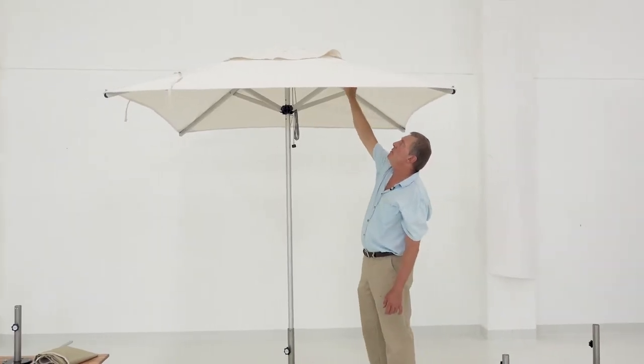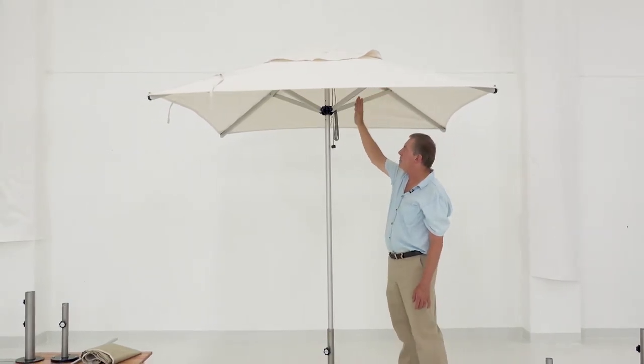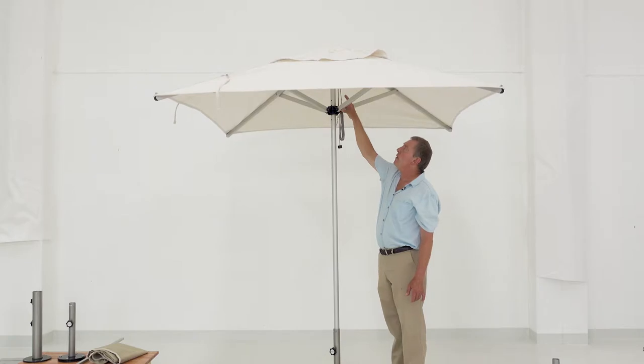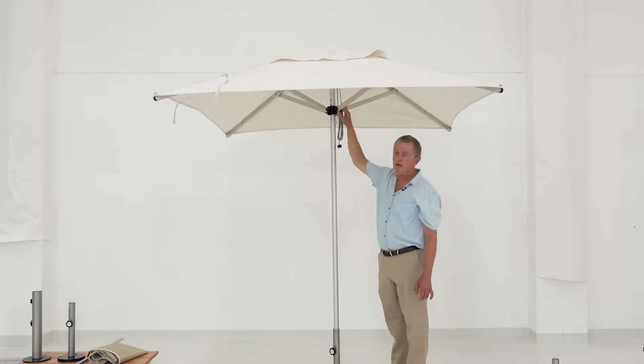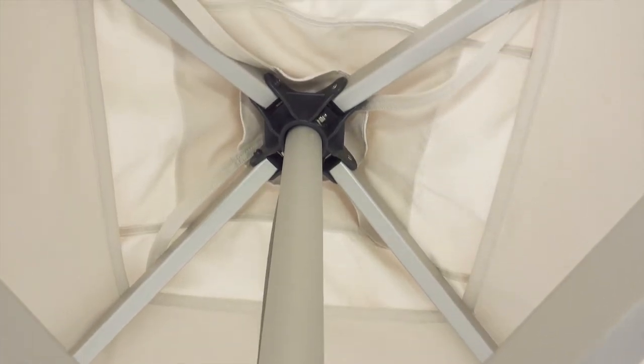We have a special spacer nylon washer here, so when the umbrella closes, it doesn't touch against the heat and doesn't rub against the other components. The hub and the upper hub are both made out of glass-reinforced nylon, which makes them extremely durable and tough.